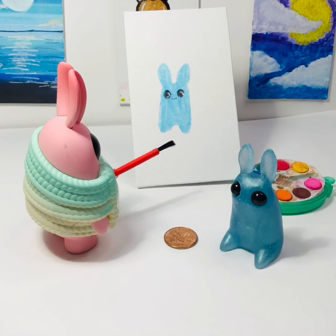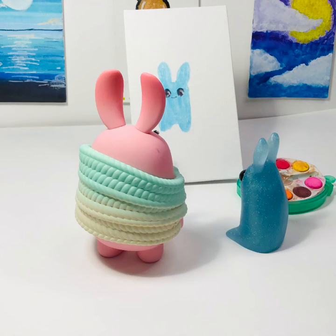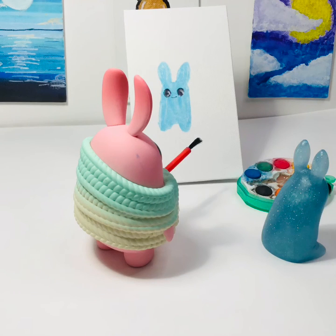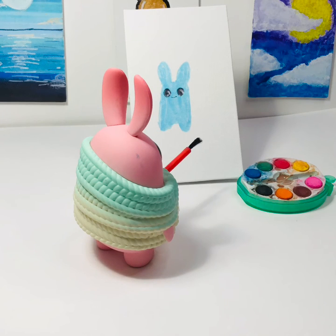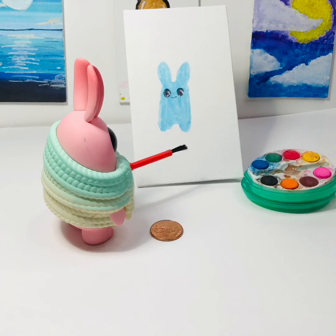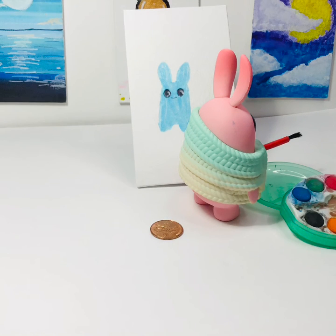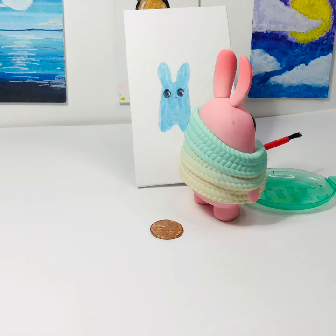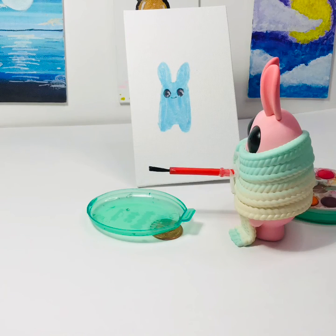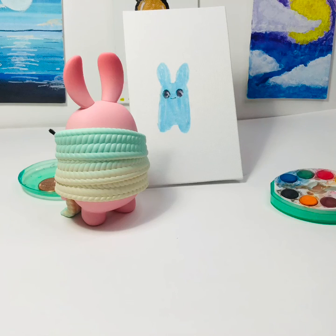Hi. Good kick. Thank you. You're a good artist. Thank you. Well, I have to be going now. I'll pick it up at the end of the day. Bye. Now where should I put this money? Hmm. I know. I'll just open this. There we go. And I'll use this part to put the money in it. Over there you go. Into it. Slide it over there and we're done.